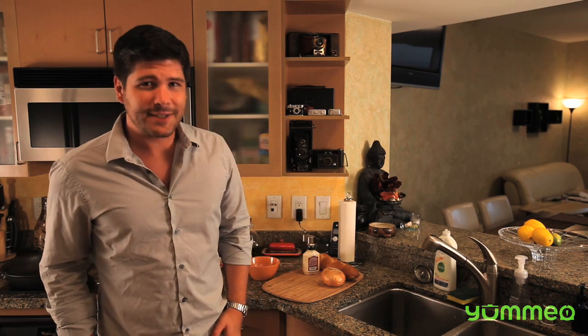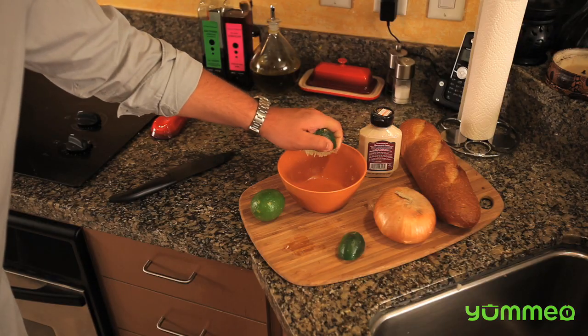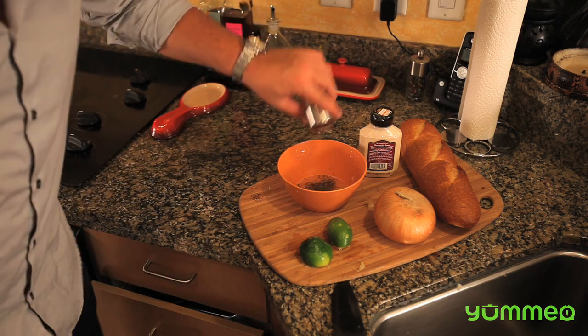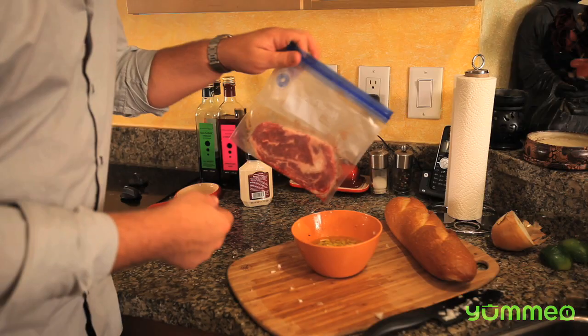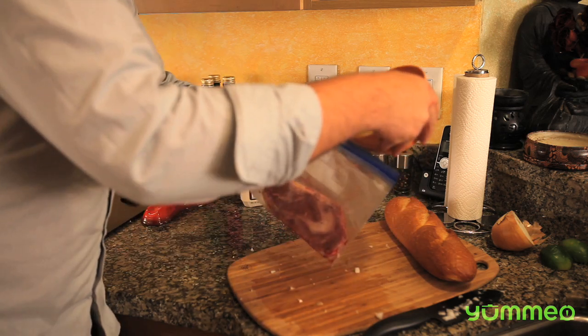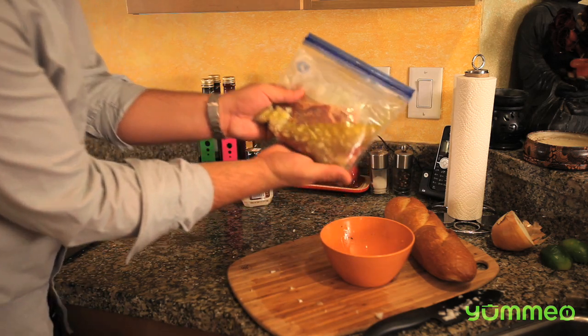Today on Yummyo we're making a horseradish steak sandwich. In a bowl combine lime juice, fresh ground pepper, sea salt, and extra virgin olive oil. Dice half a yellow onion and add it. Put your steak in a ziplock bag and add the marinade. Marinate it in the refrigerator for at least one hour.